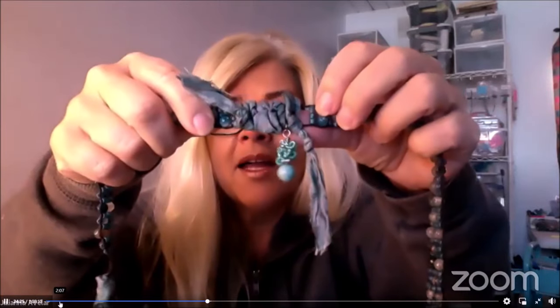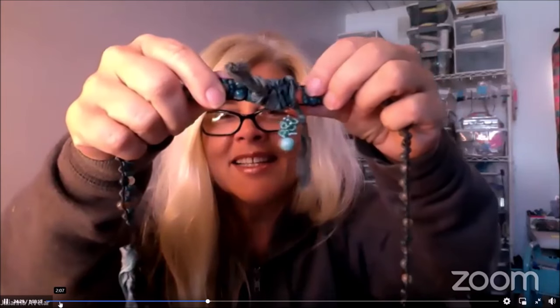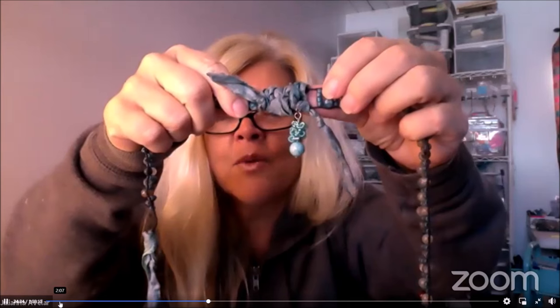That little wired bead was made with the smallest mandrel and probably 28-gauge wire. I should demo that one day. It's just one of my favorites — I really love making those little guys, it's so fun. And again, that's with the smallest mandrel.